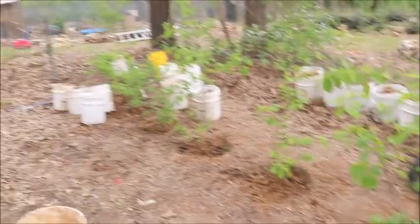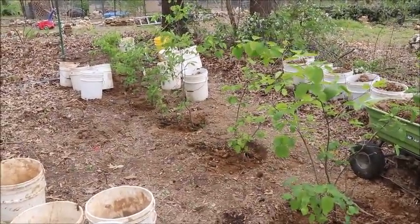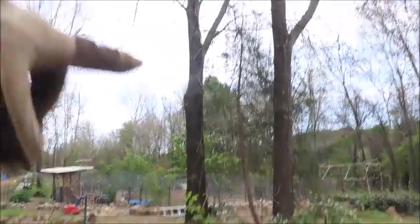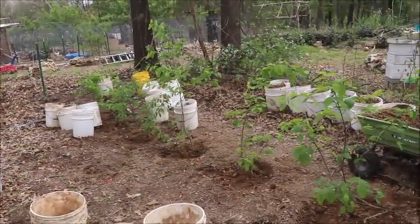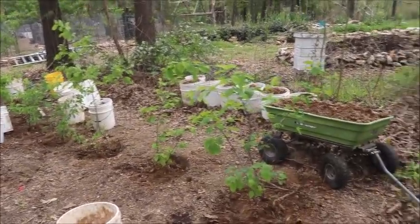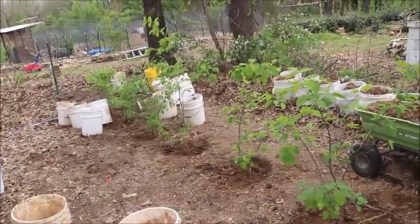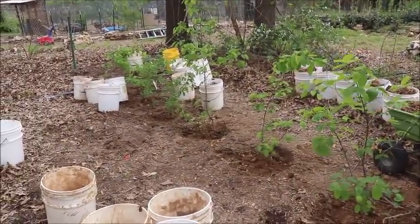Got all six of those five-gallon buckets in right now. Still got the bush cherries to do. I'm going to stagger them off a little bit because the service berries will grow up bigger and taller, and the cherries not as much. I don't mind if they kind of run together over time. With six of one and seven of the other, I'll start a little bit past on each side and put them spaced in between so they're alternating, and then we're going to mulch this thing.